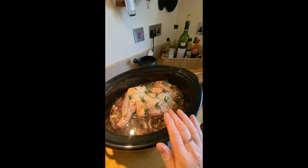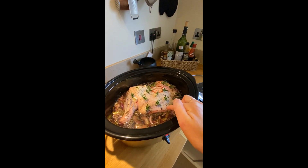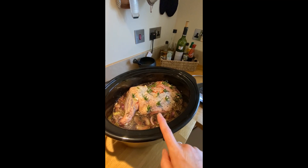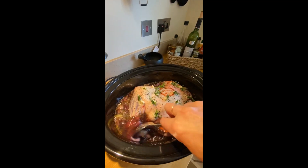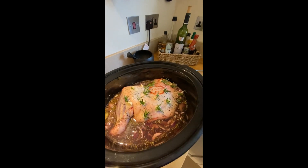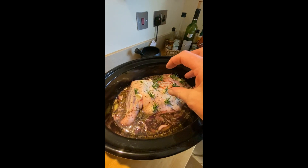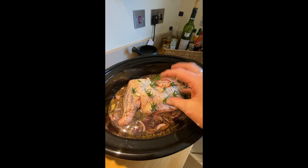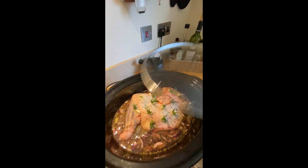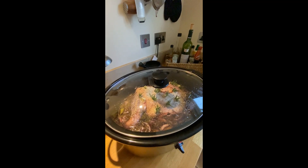We've got our lamb in the hot pot and in it I've got some carrots, red onion and celery, some mixed herbs, vegetable stock and lots of red wine — that's going to be the base for a beautiful red wine gravy to go with the lamb. I don't want to cover the lamb; we want just the liquid halfway up because I don't want to wash off all this seasoning and flavour. I want that to stay and penetrate into the lamb to give it that lovely rich flavour. So we're going to pop the lid on that — I've got it on the low setting and I'm going to leave it for about five and a half hours.